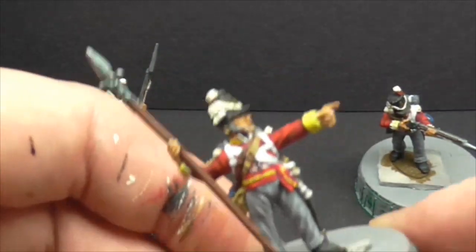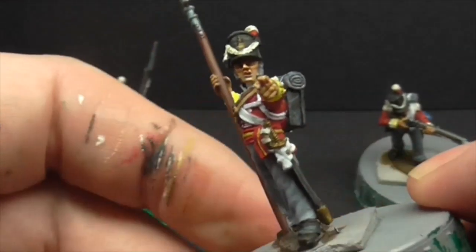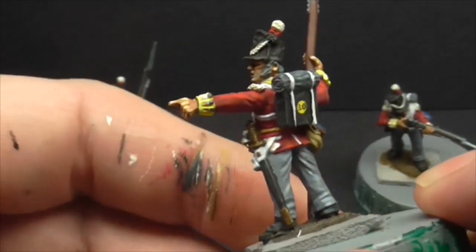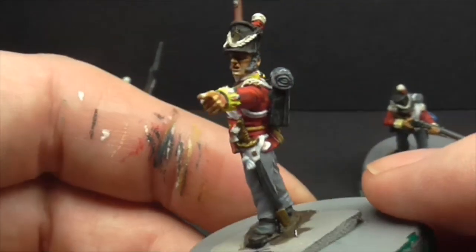This is our sergeant here — it's a nice sculpt actually. I've done him with slightly grey hair, but they weren't all old timers; obviously there were younger guys as well.